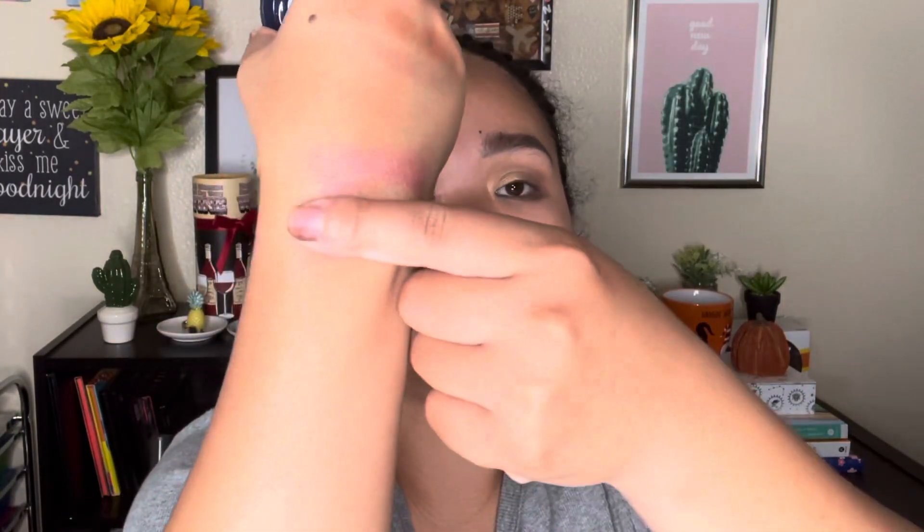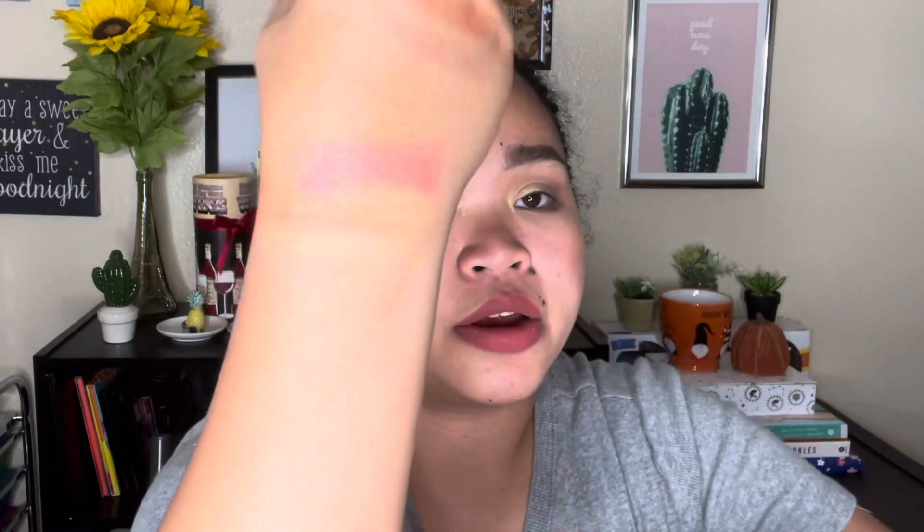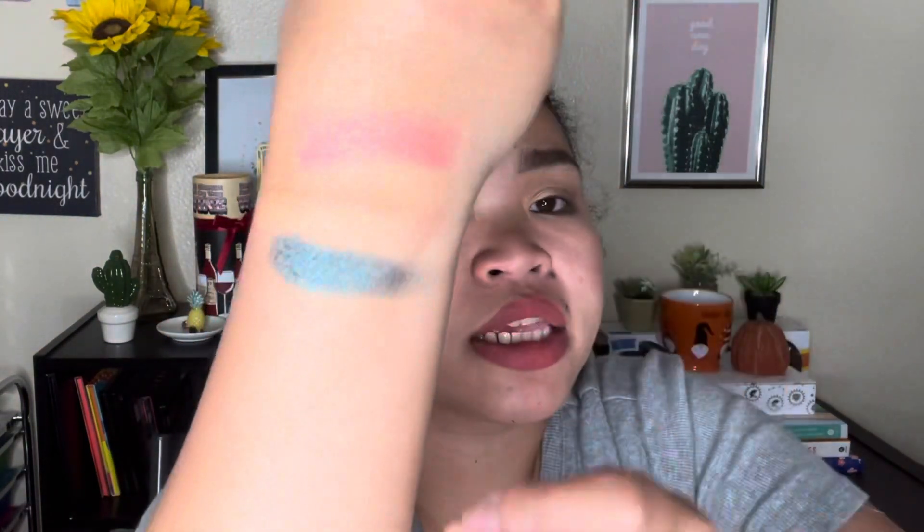The fourth one is an eyeshadow duo again, same amount of product. The matte is very pigmented, and then the shimmer is really nice — it's like a bluish-greenish color. It's great for Christmas, and it is really pigmented!